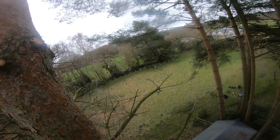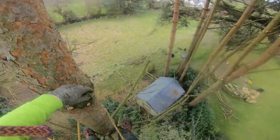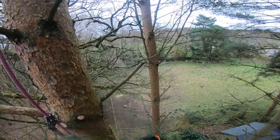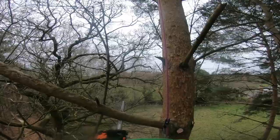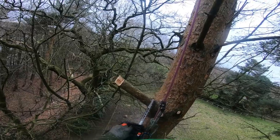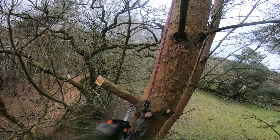I fell in love with the saw straight away. The power-to-weight ratio is insane — you can barely feel like you've got anything on your harness. You can fully extend your arms and go all day cutting without getting fatigued. Today I'm just removing some low dead stubs on these pine trees — it's a perfect application for this saw.